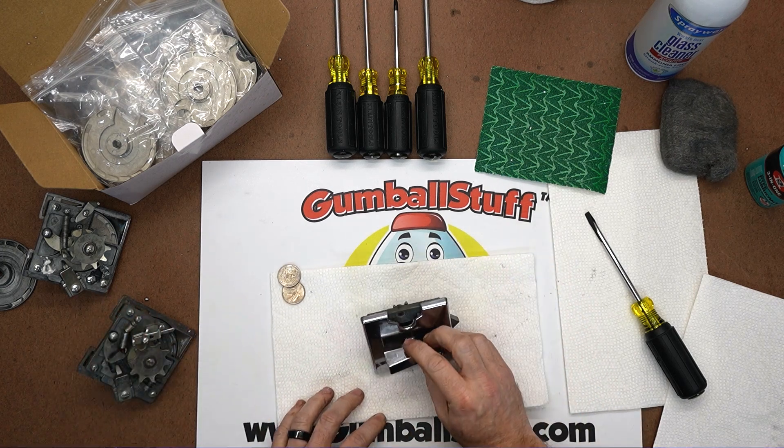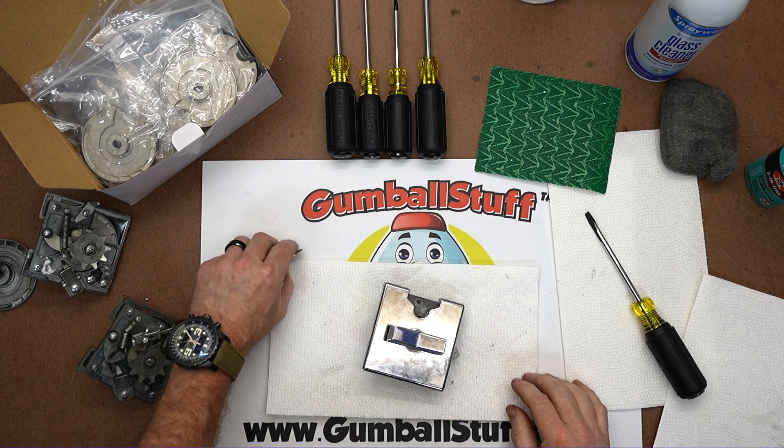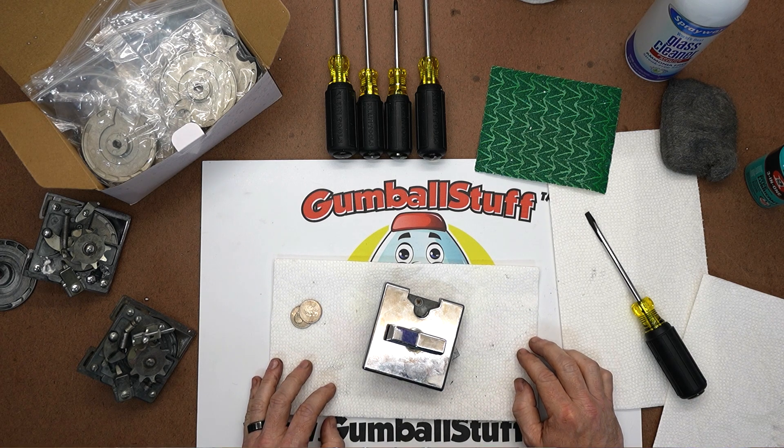That's all there is to it for the 25 cent to 50 cent conversion for Northwestern. We'll be doing more videos for the Northwestern 2-inch machines — you can take your 50 centers up to 75 cents and a dollar. We also have those coin wheels in our store, and if you want to see any other videos, reach out to us and let us know and we'll be happy to make them. Thank you.